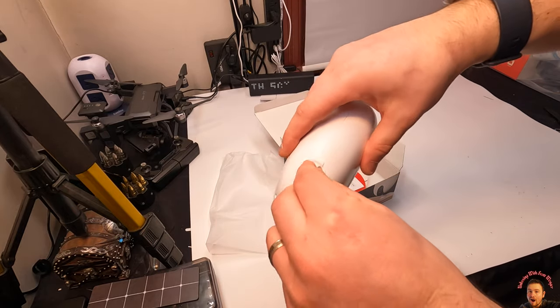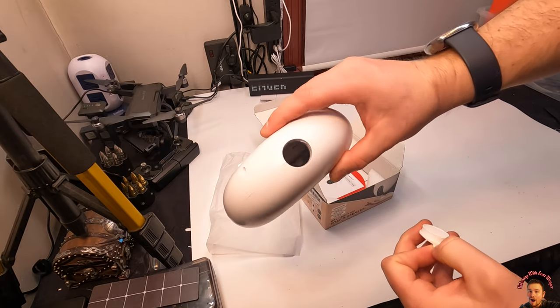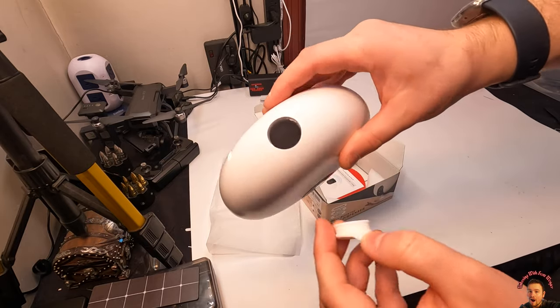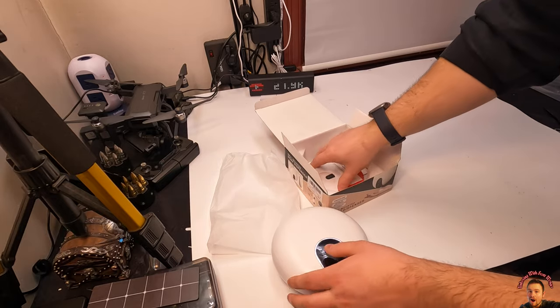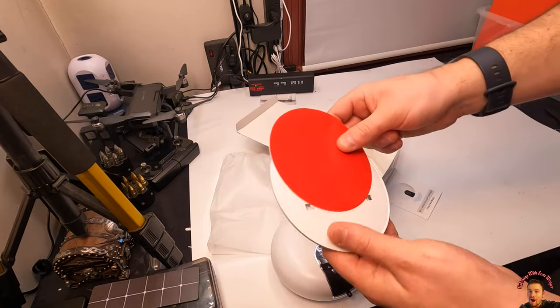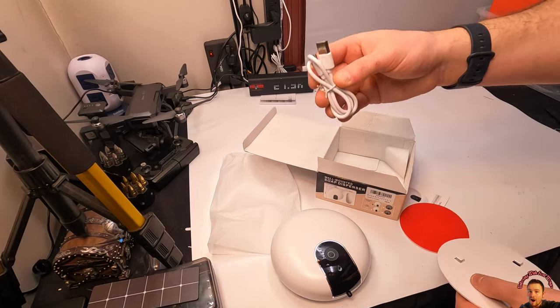Here's the mounting. So this is where you fill up your soap — you just pour it in. Let's go ahead: mounting bracket, mounting plate — they provide you right here. And the Type-C cable is in here as well.